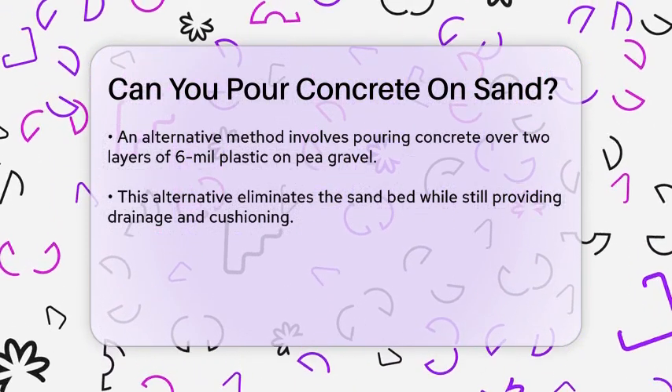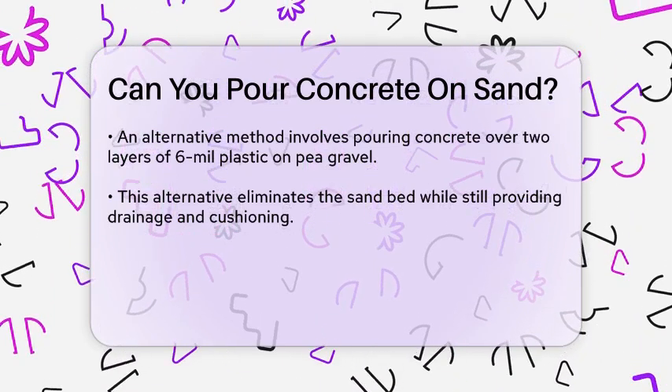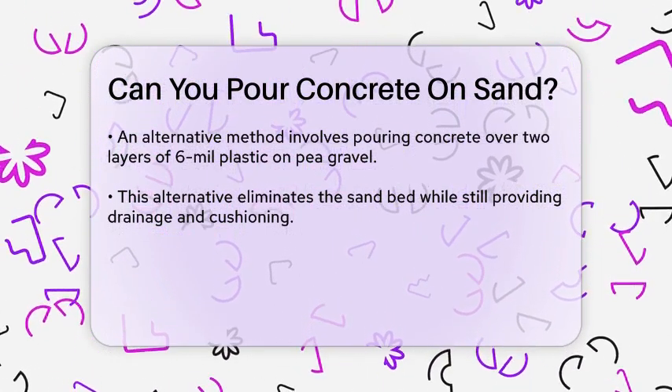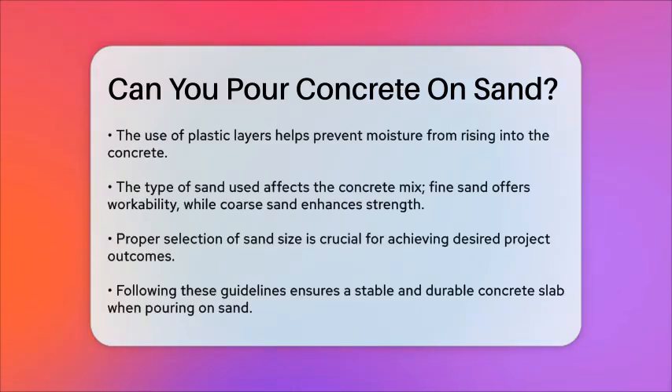In terms of the type of sand, it's important to choose the right size. Fine sand, medium sand, and coarse sand each have different effects on the concrete mix. Fine sand, for example, provides excellent workability and a smooth finish, while coarse sand enhances strength but can reduce workability.